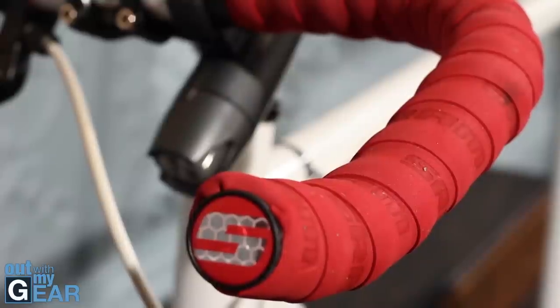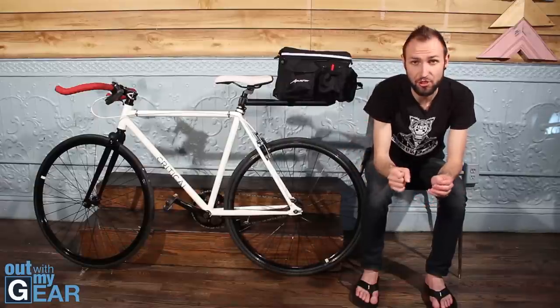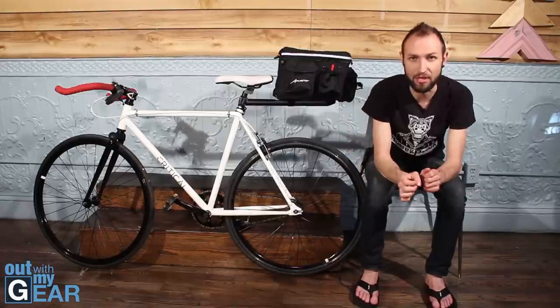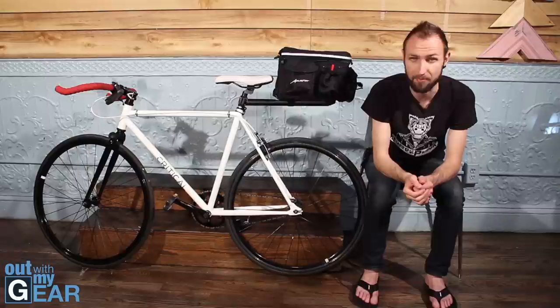The bar tape is made by ASRAM — they call it the ASRAM Super Quirk — and it is amazing. This is the third type of tape I've tried from different companies, and so far I love this one. It's very thick, comfortable, and doesn't easily rip. I highly recommend it, maybe in a different color, but definitely from this company.